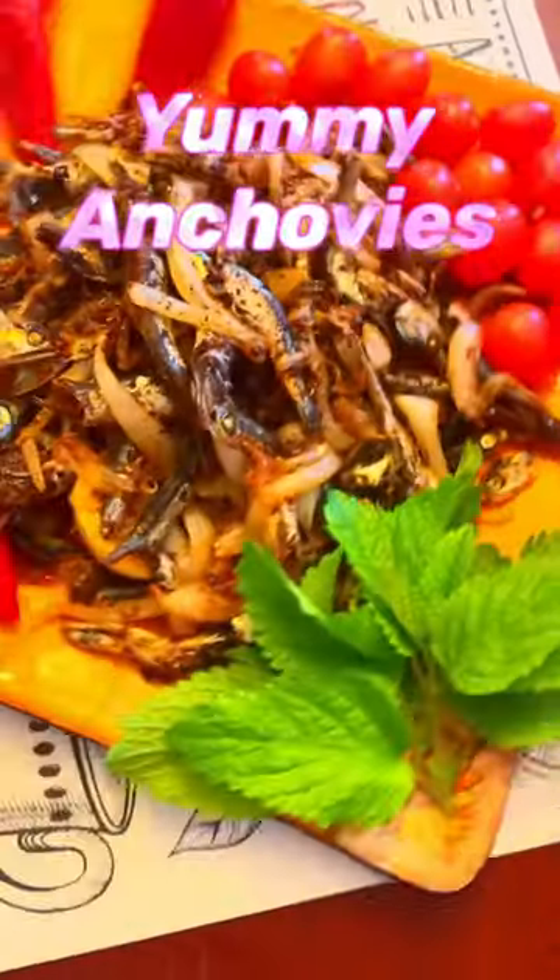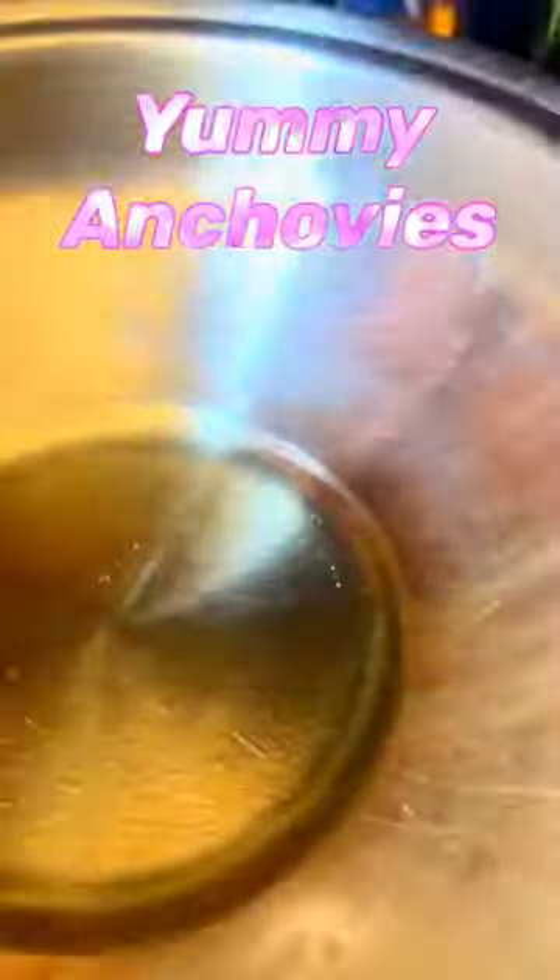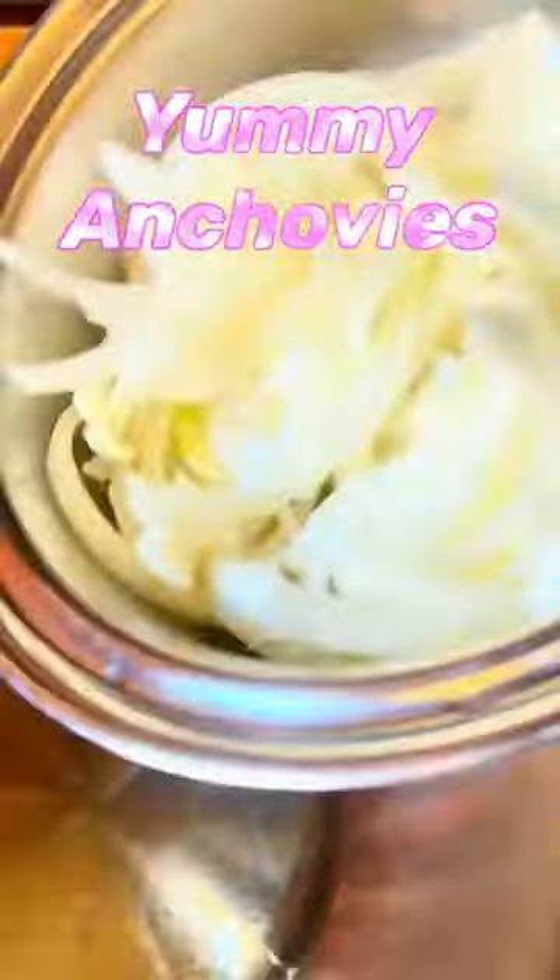Let's make anchovies better and tasty! This is a Korean dried anchovy. We're going to sauté some onion with organic canola oil — sweet white onions.